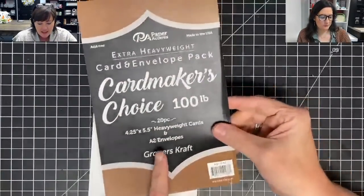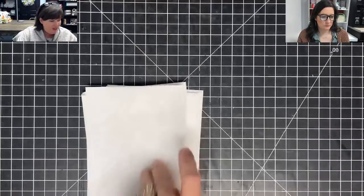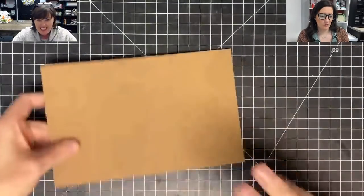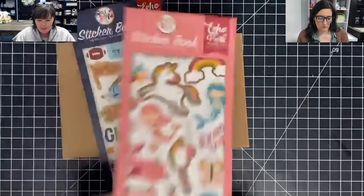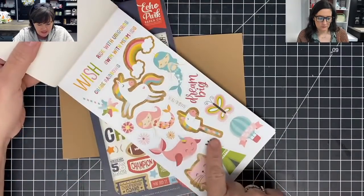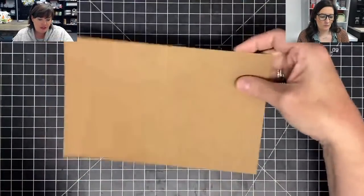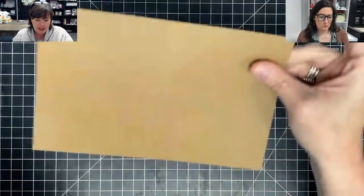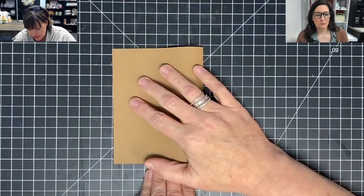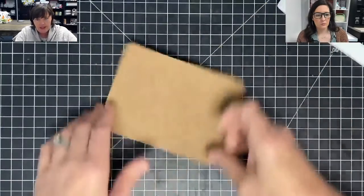This is available on our store — it's a card maker's choice 100-pound heavyweight craft card stock, as well as the envelopes. These envelopes are absolutely gorgeous. We're going to use card bases and they work really well with the sticker books. Your stickers will often have a white border, but some of these even have craft-colored borders, so it'll be cute with the craft card bases. They're pre-scored and ready to go, so I just fold it over and use my bone folder to get a nice square.